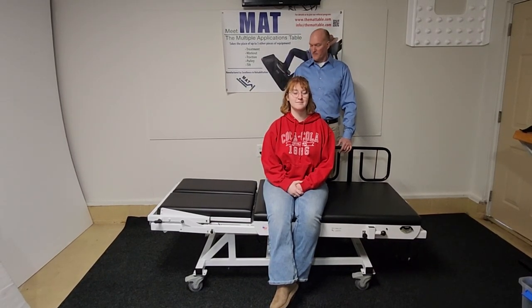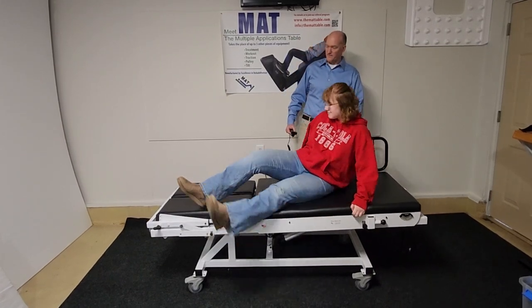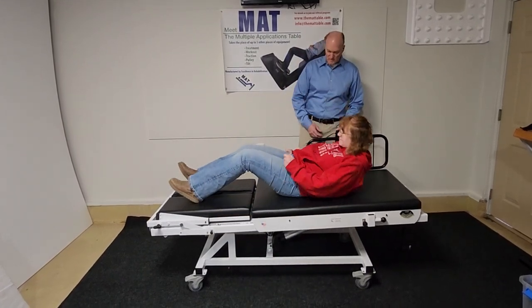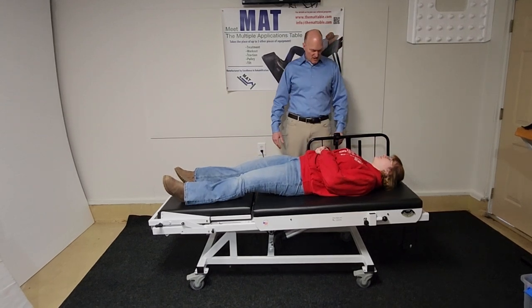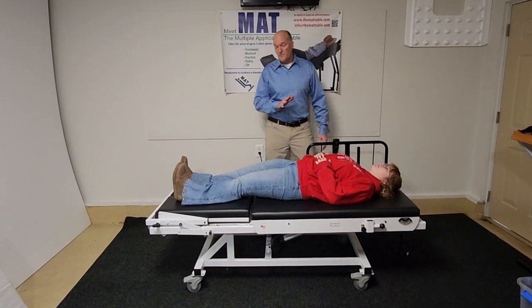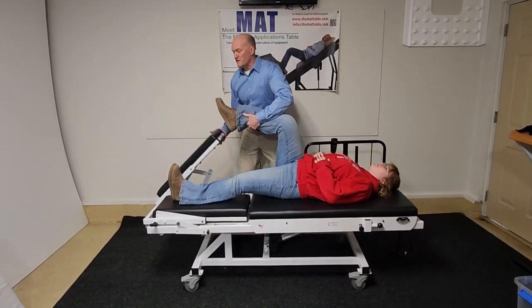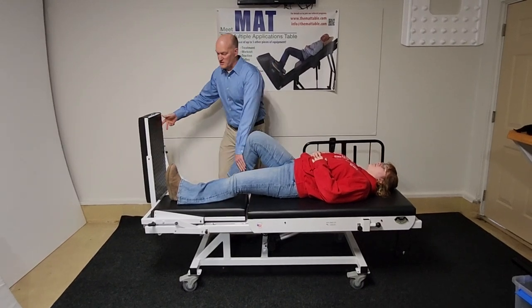Obviously you can use it for all the other things that you can use a table for. Let me have you laying right down here. So you can do whatever exercises you wish to do in whatever tilted position, and then without the patient ever leaving the table, you can very rapidly convert it into an exercise machine.